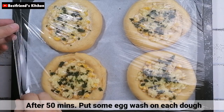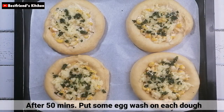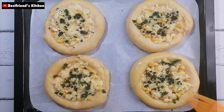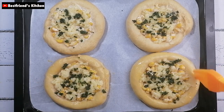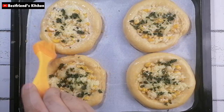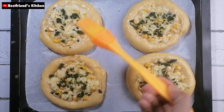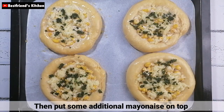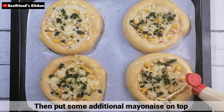After 15 minutes, pwede na kayo maglagay ng egg wash sa bawat isang dough. Then, maglagay lang kayo ng additional mayonnaise on top.